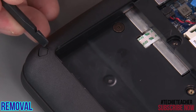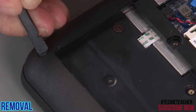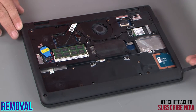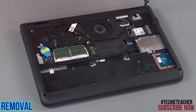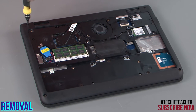Remove the two rubber screw covers. Remove four screws from the corners. Remove four screws from the foot. Remove four screws.